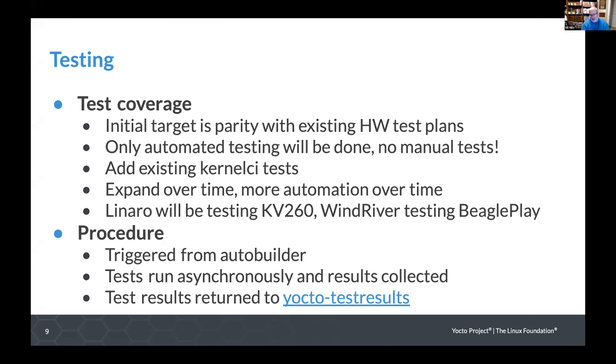The AutoBuilder will do the builds independently, then we'll trigger the testing. The testing will run asynchronously, results get collected, and then returned to the Yocto test results Git repository. This is how hardware testing has been run, and also how the overnight tests run — so this is existing infrastructure. There are probably some enhancements needed to the test results scripts, but this is fundamentally in place today. We just need to automate our end of it.